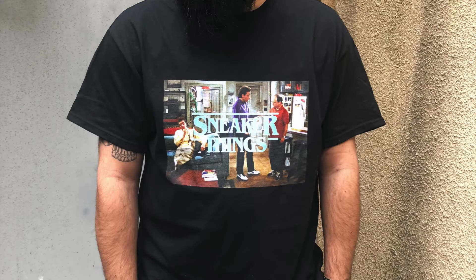Before we jump into this unboxing, two quick things. One, make sure you hit that subscribe button if you're not already subscribed to my channel, hit that thumbs up if you're feeling this video, and follow me on all social. Number two, the Richie Ruckus Sneaker Things Seinfeld Tee is dropping on February 1st at 12 p.m. Eastern Standard Time at RichieRuckus.com. They're ranging from size small to 5X, retailing for $20, and I do ship internationally.